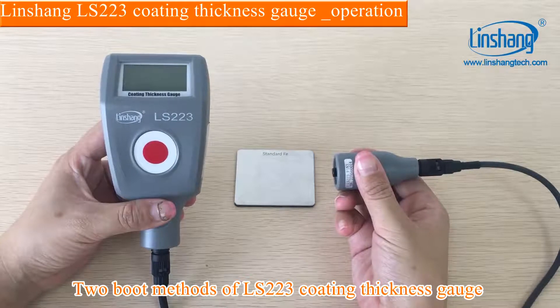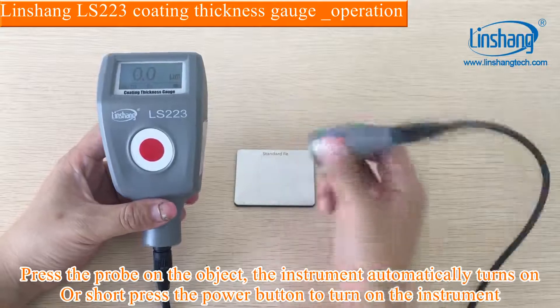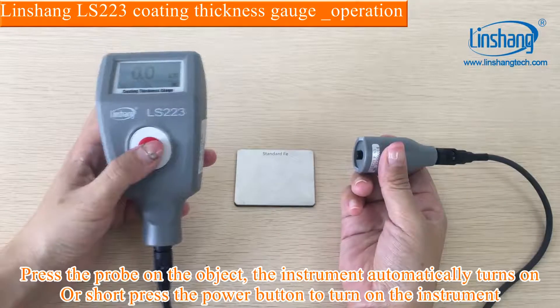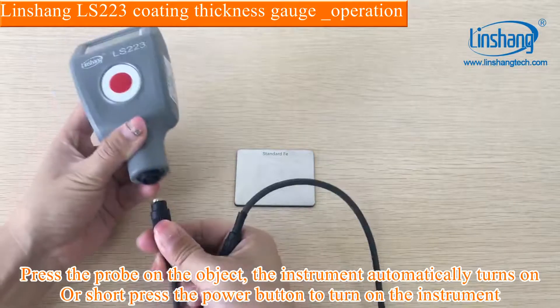Two power-on methods of the LS223 coating thickness gauge: press the probe on the object and the instrument automatically turns on, or short press the power button to turn on the instrument.